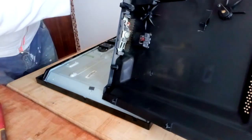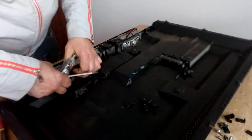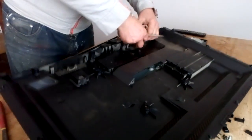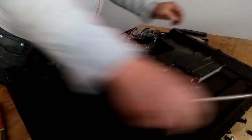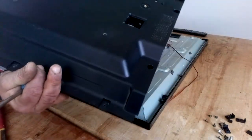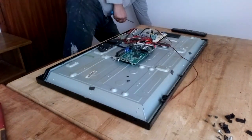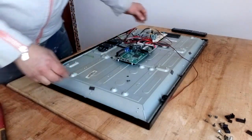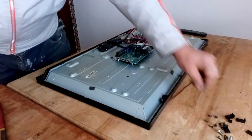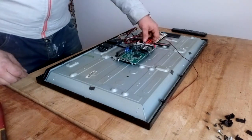We got a nice little speaker here. And this is just a bigger piece of plastic. Now we don't have much inside.